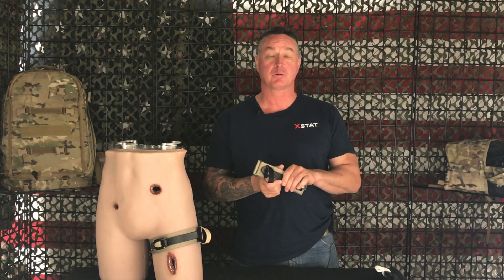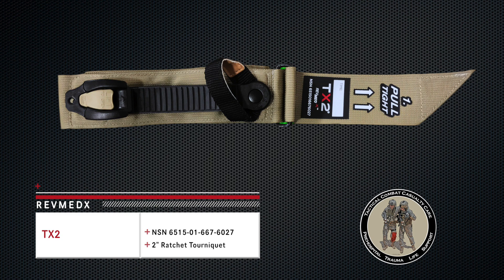Hi, this is John for RevMedics. Today we are going to discuss the key components and how to use the TX2 ratcheting tourniquet. The TX2 tourniquet is TCC recommended and has an NSN number assigned.